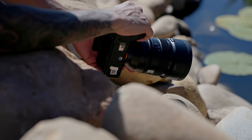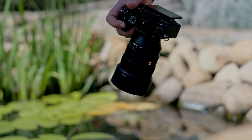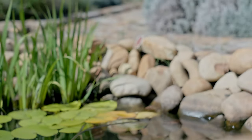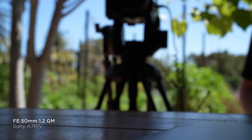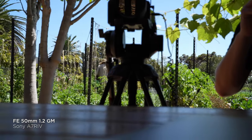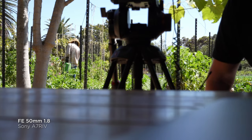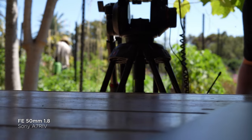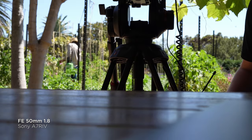On manual focus, we tested focus breathing in video mode and unfortunately both lenses show quite a big shift. Some newer digital mirrorless cameras have automatic correction for focus breathing in video mode, but the A7R IV doesn't — so focus breathing is definitely apparent on both lenses.